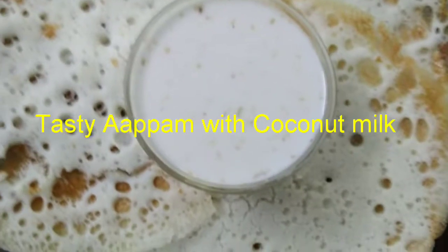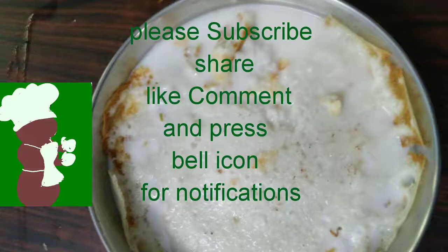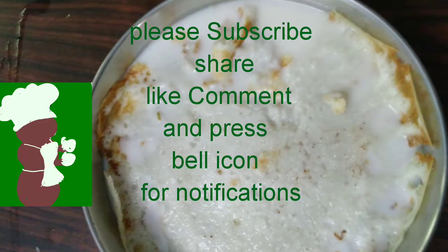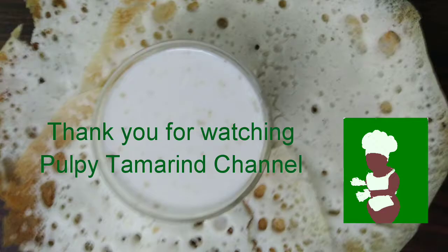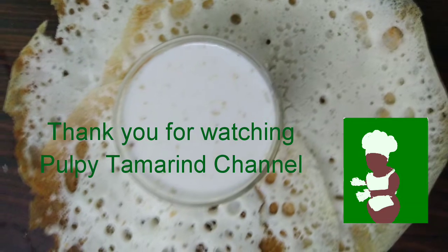Tasty appam with coconut milk is served — coconut milk poured over the appam and sugar sprinkled on it. The authentic way of eating appam is lavishly pouring coconut milk over it and sprinkling sugar over it. Thank you for watching Pulpy Tamarind channel.